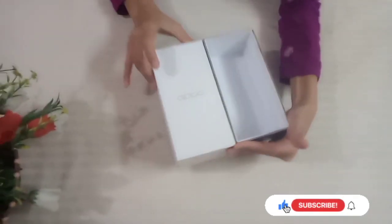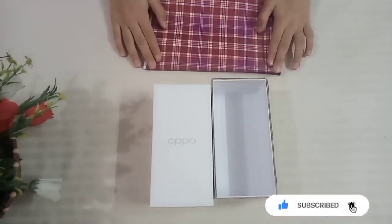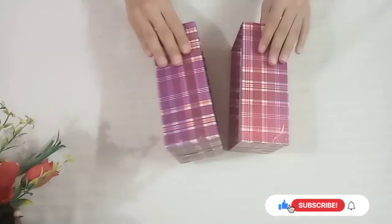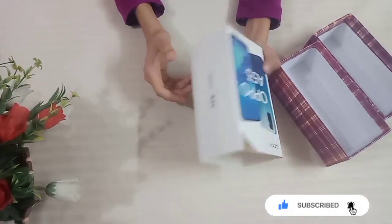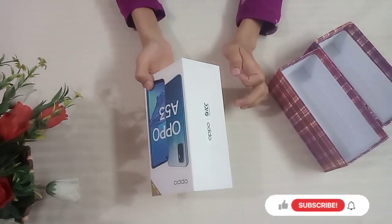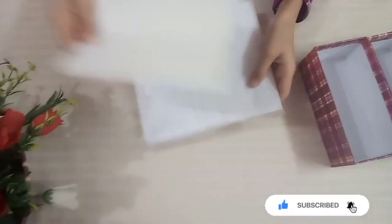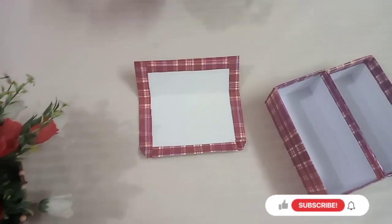Now you can see that the two parts are equal together. I have a gift paper, which is also available from a stationery shop, and I have some cards that I will use to draw and cut a shape.